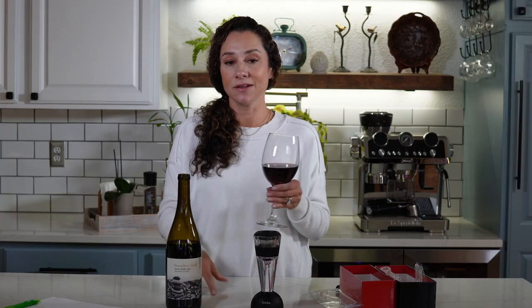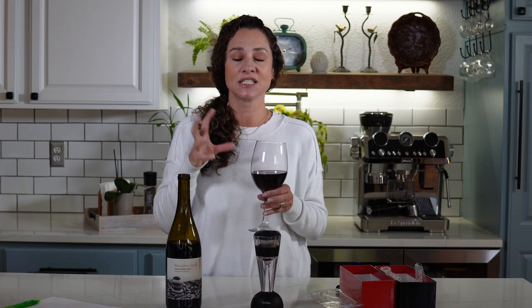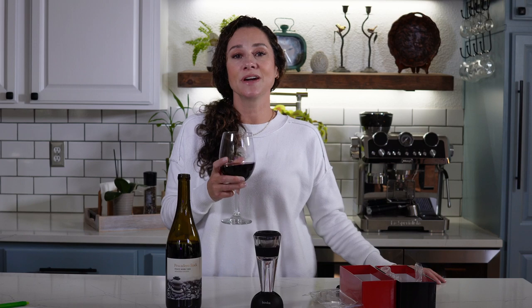What's great about this decanter is that it gives you enhanced flavors and overall finish. I've noticed the same bottle of wine with this specific aerator actually has a higher overall flavor and is just smoother in intensity. If you enjoy wines like I do, this decanter will make all the difference from your very first sip to your last.